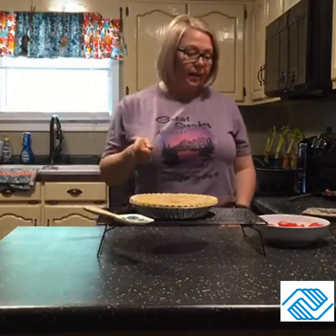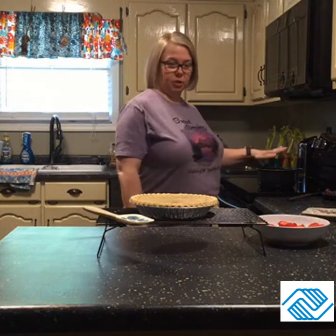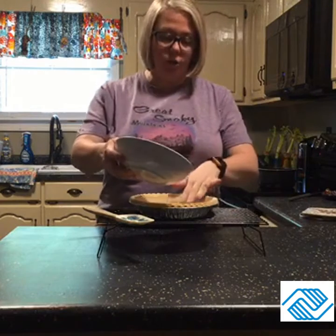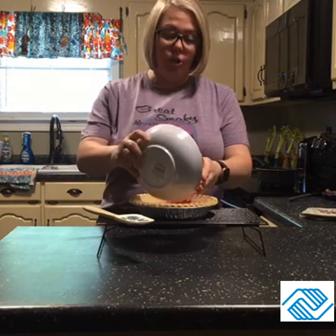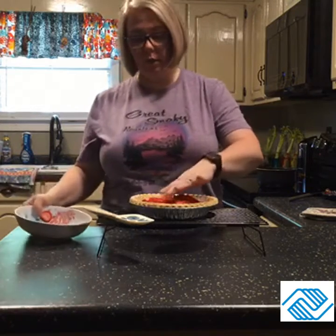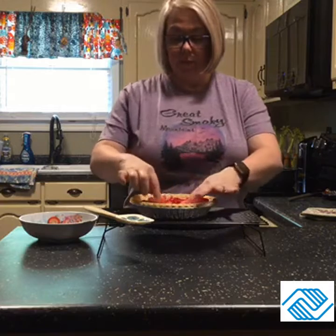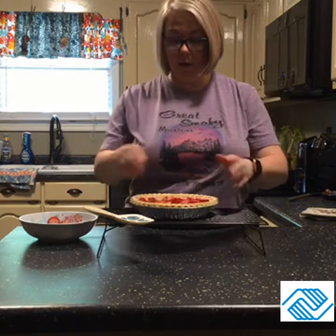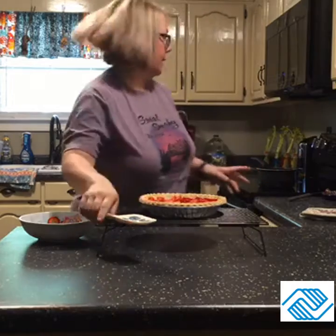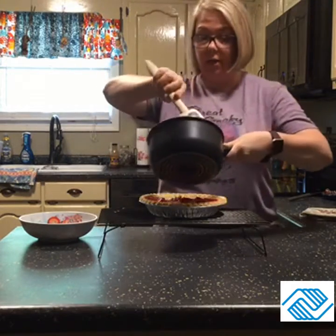Okay guys, we are back. My pie crust is cooled — it's been sitting on my cooling rack — and our gelatin mixture has cooled as well. What we're going to do is just drop our strawberries into our pie crust. This was a whole pound of strawberries, just cut up, as you can see. My hands have been cleaned and you just put them in the bottom of your pie crust like that.